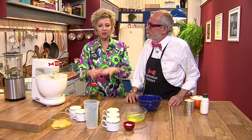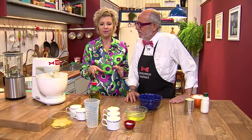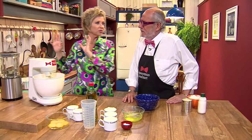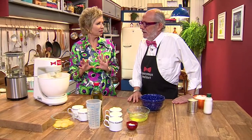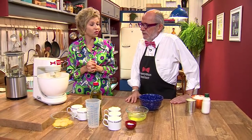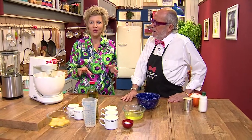Bom, nós precisamos misturar alguns ingredientes, que são os ingredientes mais líquidos, no liquidificador. Alguns serão misturados no liquidificador. E a batedeira, nós só vamos bater as claras em neve, sem açúcar, sem nada. É só batê-las para depois agregar na massa que sai do liquidificador. É muito simples, fica um bolo muito bonito, um bolo muito saboroso.